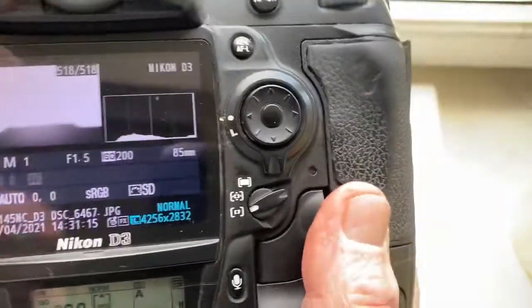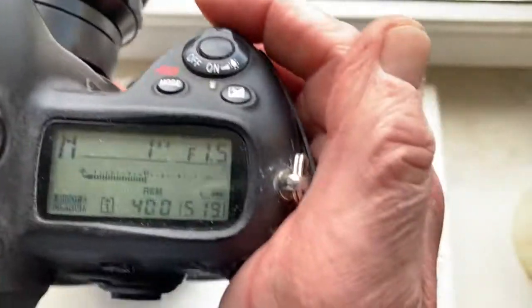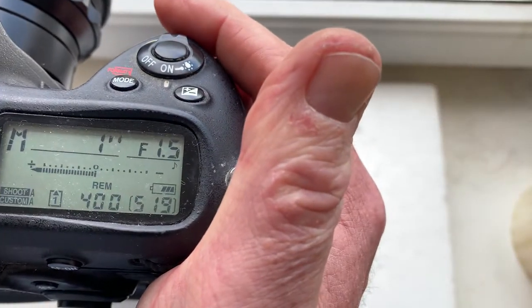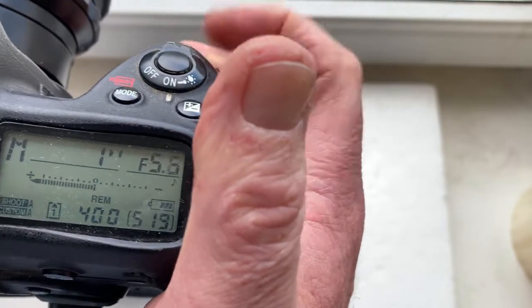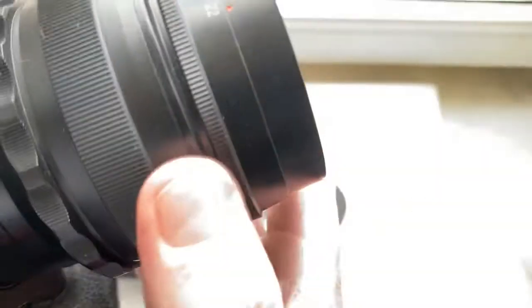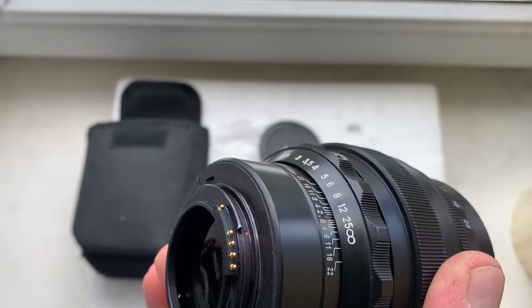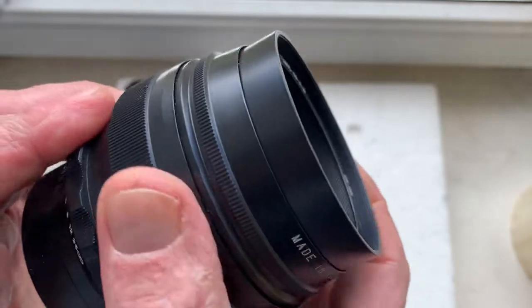I pre-programmed focal length 85mm, aperture range from 1.5 to 22. Be very careful with the Linz and chip, and the Linz with chip will work a long, long time.